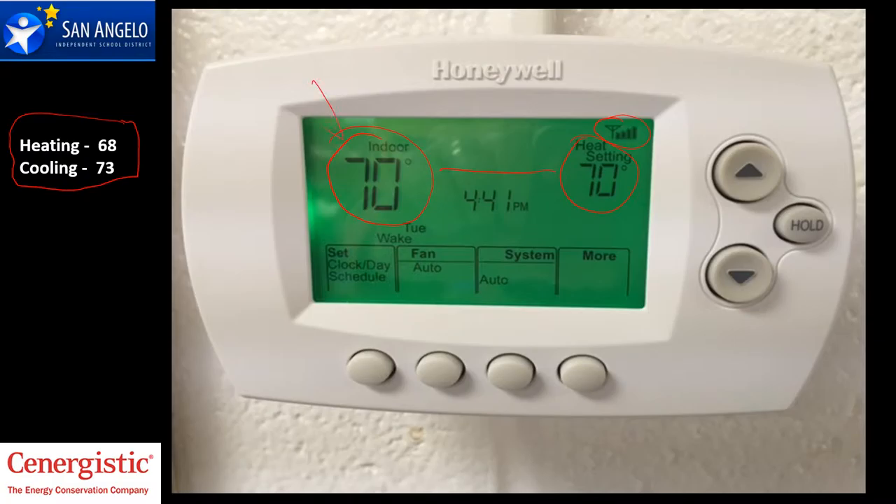If for some reason your room temperature is outside this 68 to 73 degree range, there may be a problem. Notify your secretary and we'll take a look at the unit.